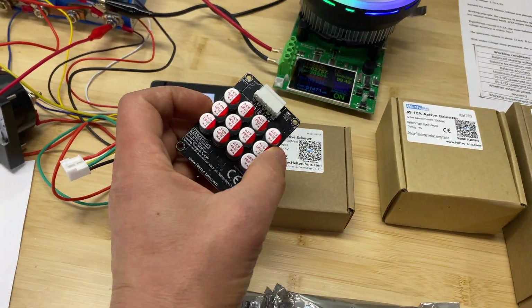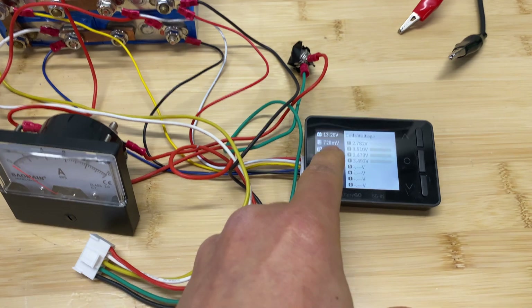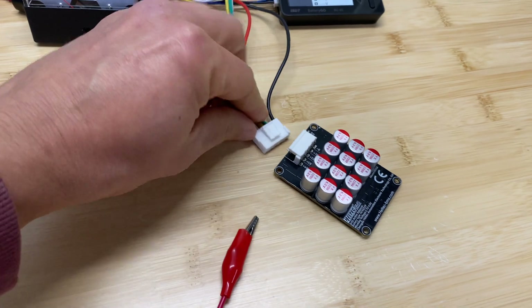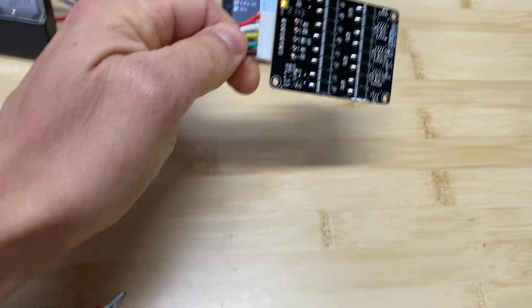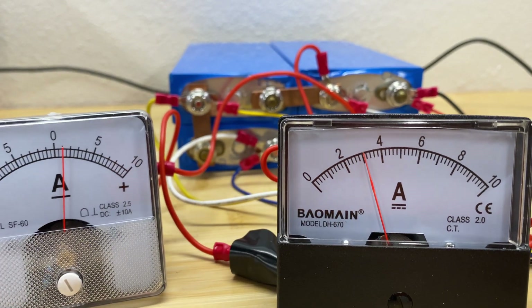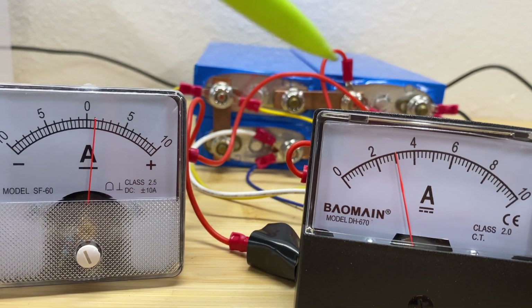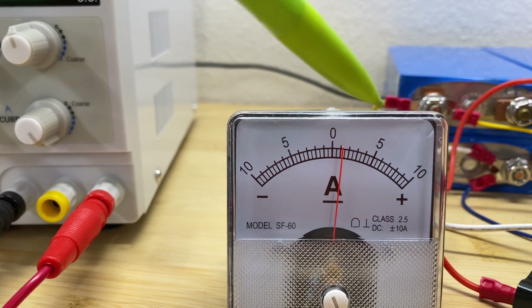Let's connect this active balancer and see how well it balances our cells. The battery is ready for test. Right now we have a cell voltage difference of 725 millivolts. I'm going to connect the active balancer — we have an indication light showing it's working. We can see on the amp meter that right now we are pushing 3 amps into cell number one, and getting about 1 amp from cell number four.